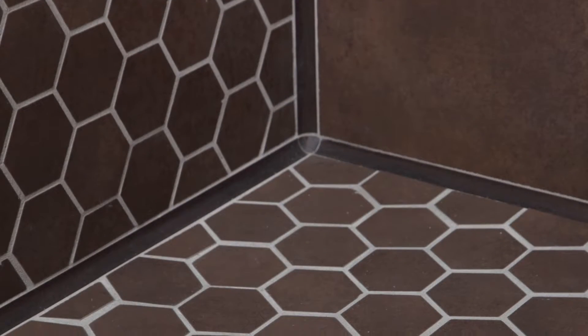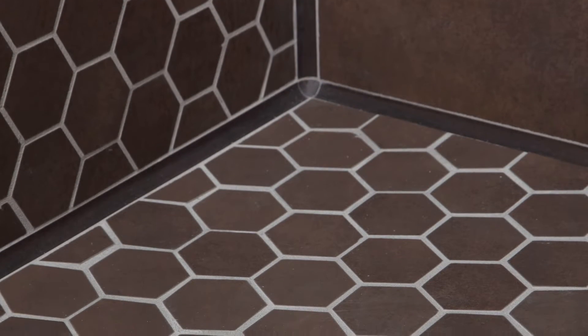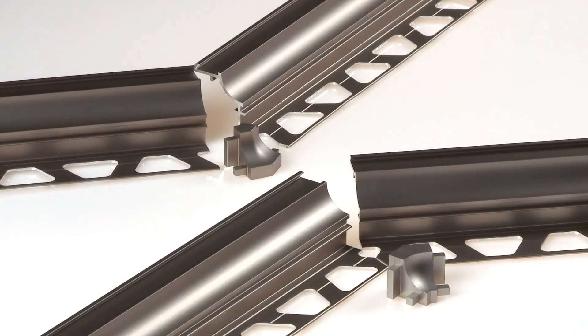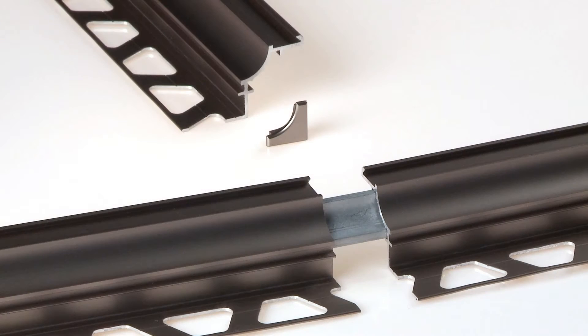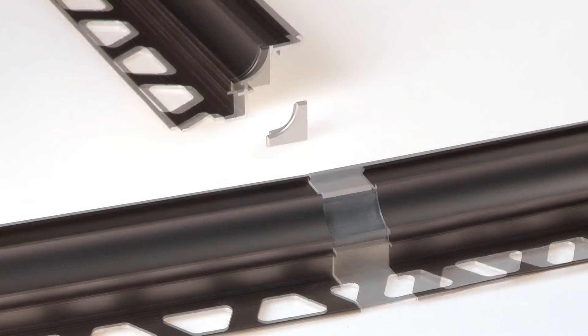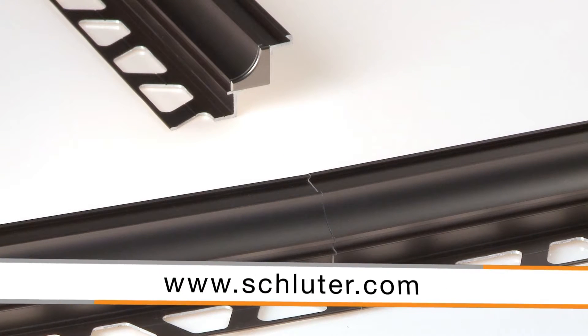In addition to the design element, Dialex AHK prevents the accumulation of dirt and makes cleaning simple. Dialex AHK features many accessories to facilitate installation, including inside and outside corners, connectors, and end caps. Additional accessory pieces are available.